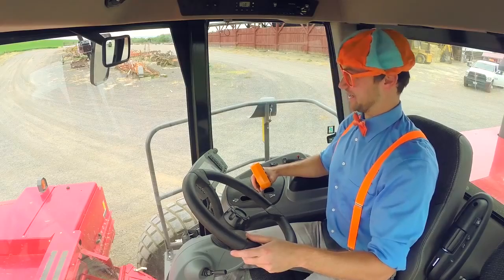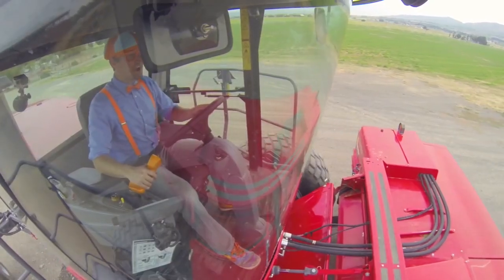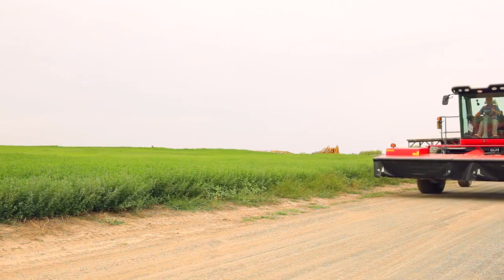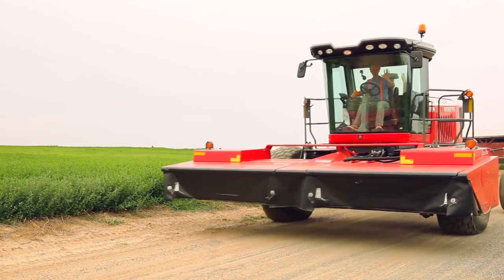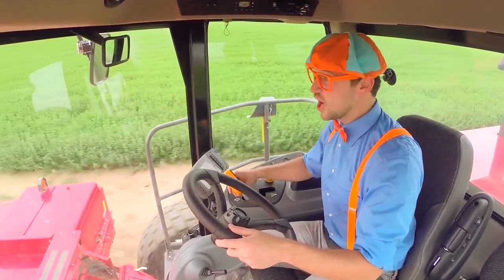Here we go! Woohoo! Yeah! We are going so fast. Look! We're driving a swather! Whee! We are going so fast!